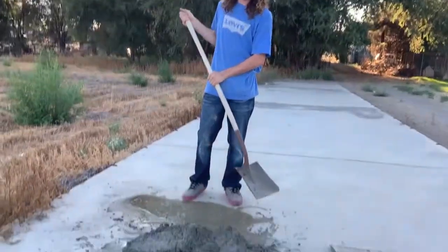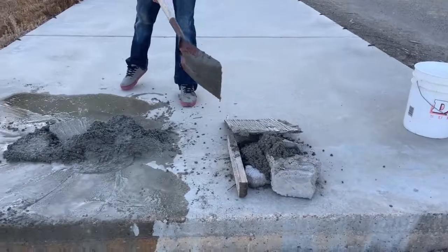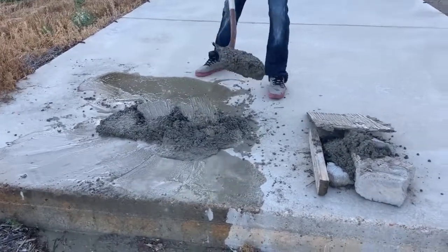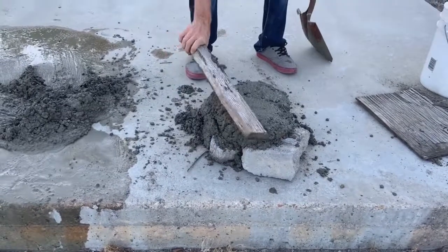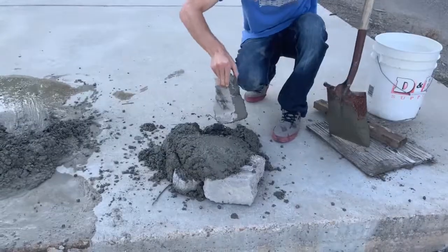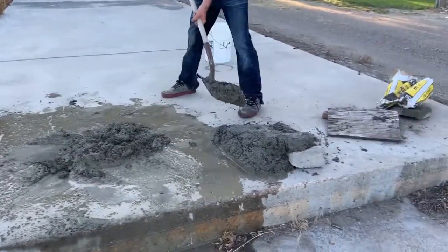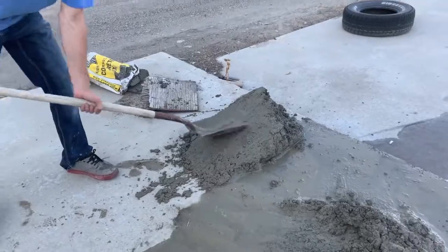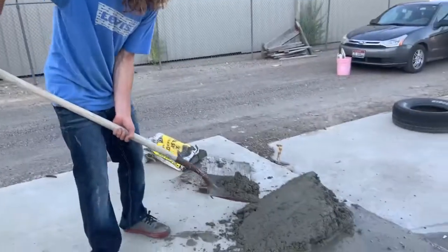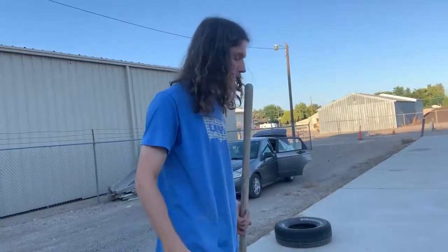I got the first bag done. Bag number two is done I think. We're decently close — maybe one more bag at most. We'll clean it up a little bit better with our small tools. This is the basic shape I'd say.